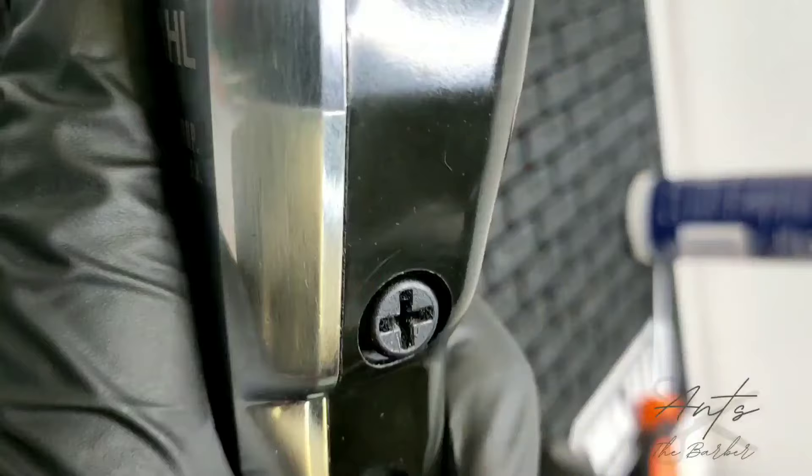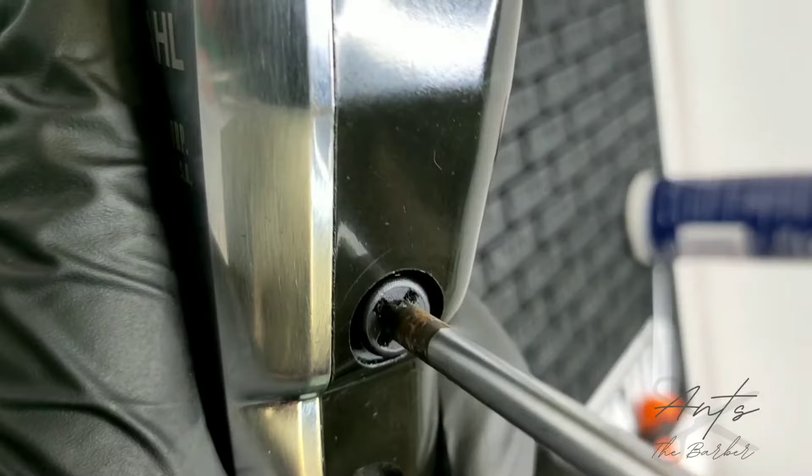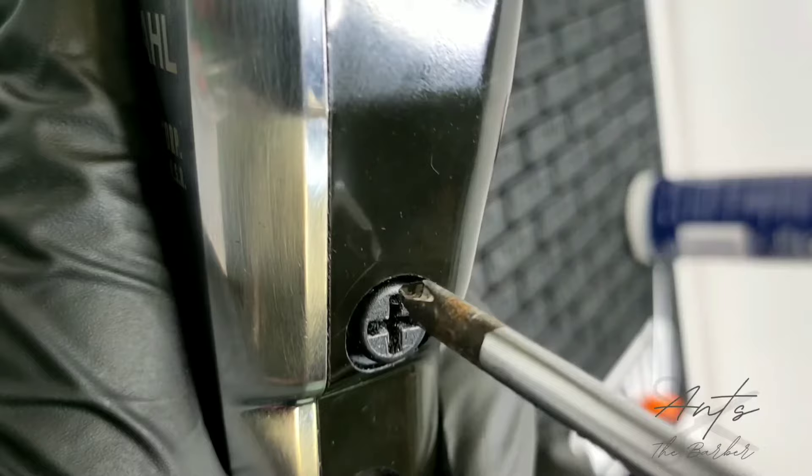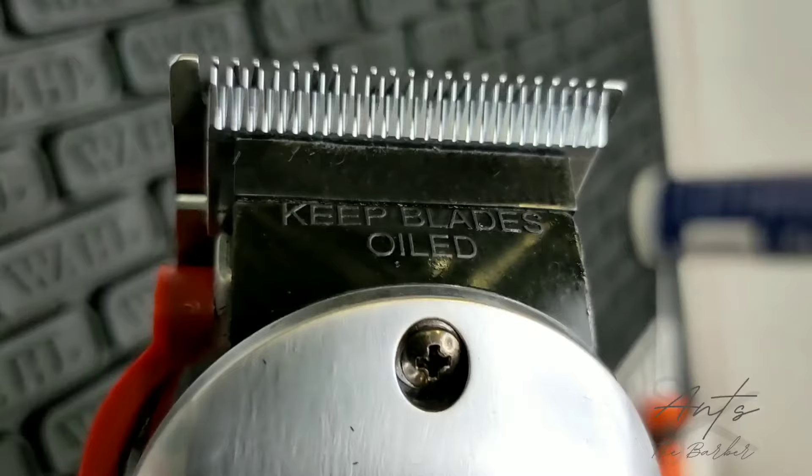So if this is the bottom, I'm turning that until I hear the grinding sound from the clippers. And then I'll turn it back half a turn. So basically, I went from here to here — I heard the grind and then I turned it back here. I'm just going to check that the blades are still lined up. Yep, still looks pretty good.